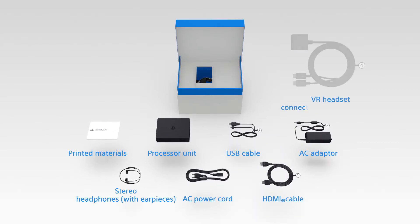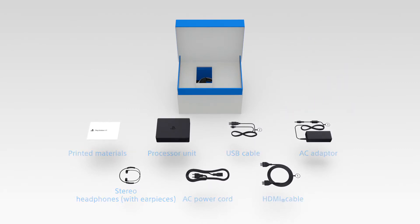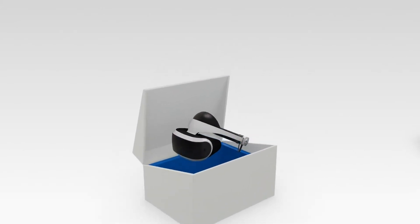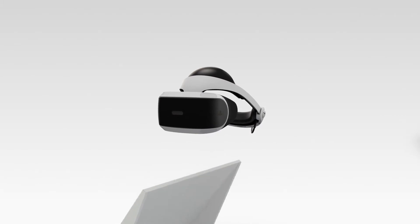If you have the CUH ZVR1, you'll also find the VR headset connection cable. Place all these items aside to now reveal the PSVR headset. It's okay if you just want to look at it for a few minutes.